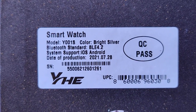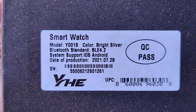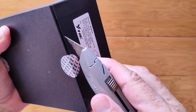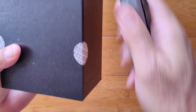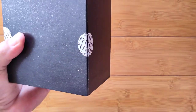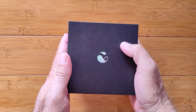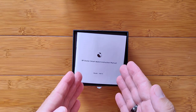This is a box full of Y001S — that's the model number, but we refer to it by its official name, BP Doctor Pro. It is a medical device, really a full-on smartwatch that does all kinds of things, but it's very amazing technology, and it is for monitoring blood pressure.